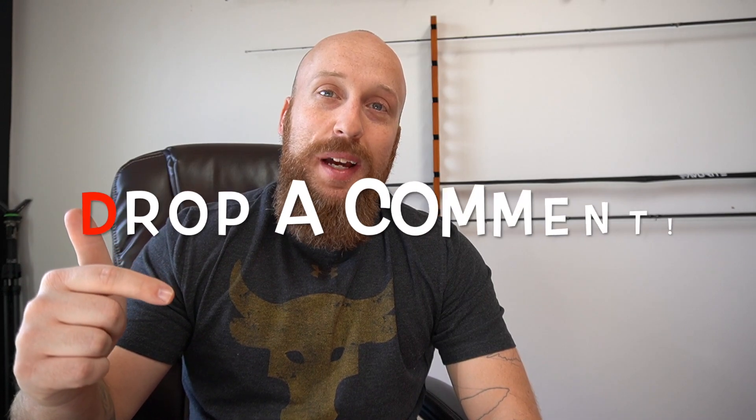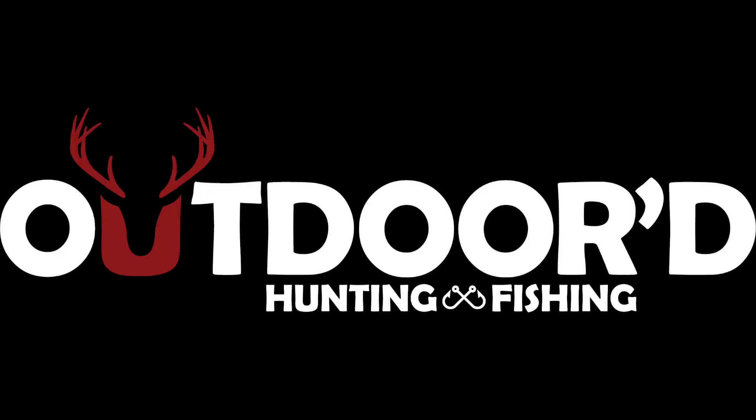That's it guys — if you liked it give it a thumbs up, drop a comment below, let me know what types of videos you want to see. We're going to get fishing really soon, the weather's breaking, spring's actually starting a little bit early. Thanks for tuning in, hit that notification bell so you get all my new content first. You have officially been Outdoored.